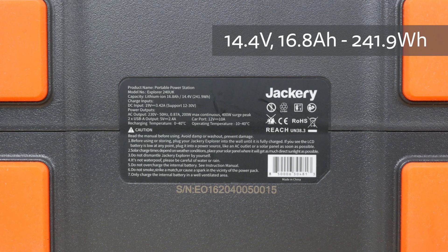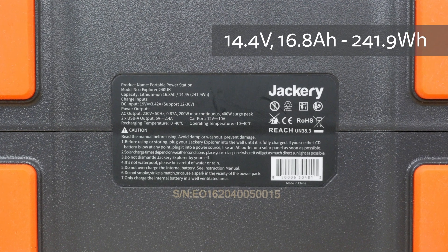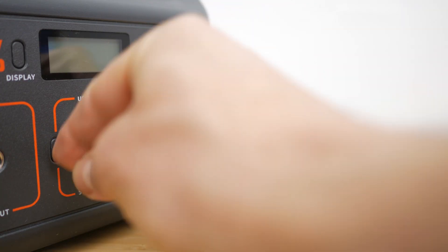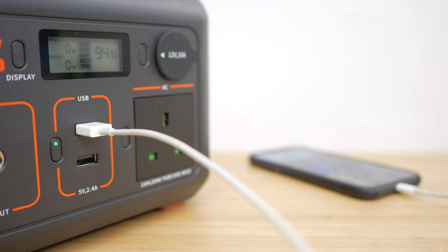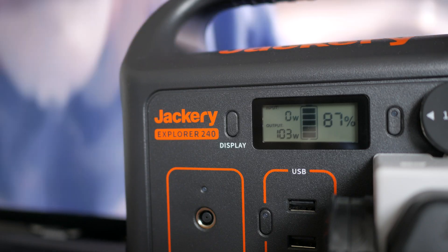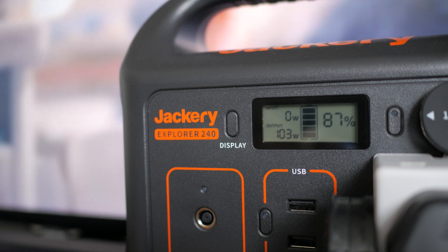It does contain a 14.4V, 16.8Ah or 241.9Wh battery, hence the name. That's enough to charge an iPhone 12 around 25 times, a Mavic Mini 2 around 14 times, or a MacBook Air just under 5 times. Or you could run a typical 42-inch TV for 2.5 hours, or a 60W mini fridge for just under 20 hours.